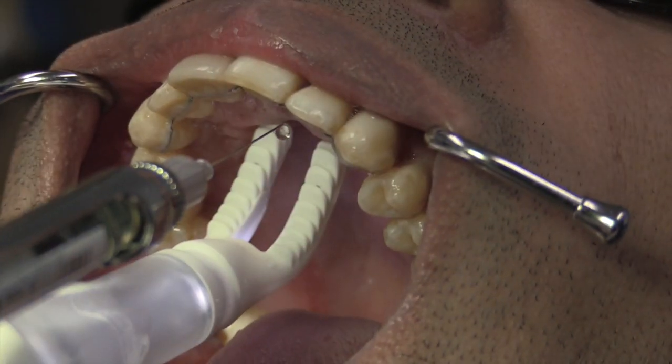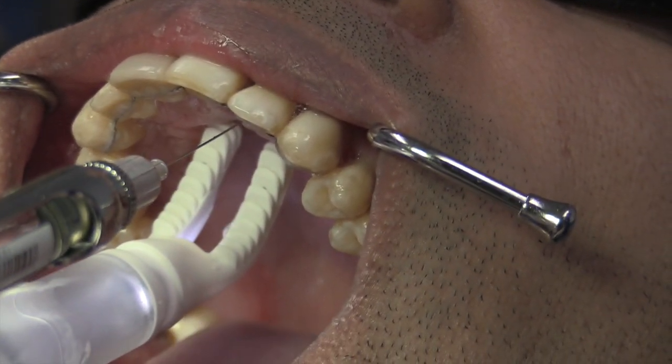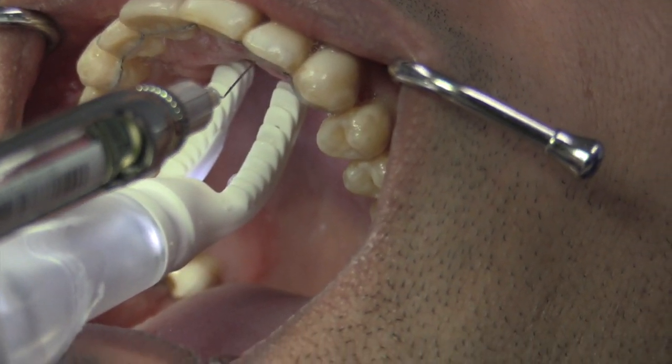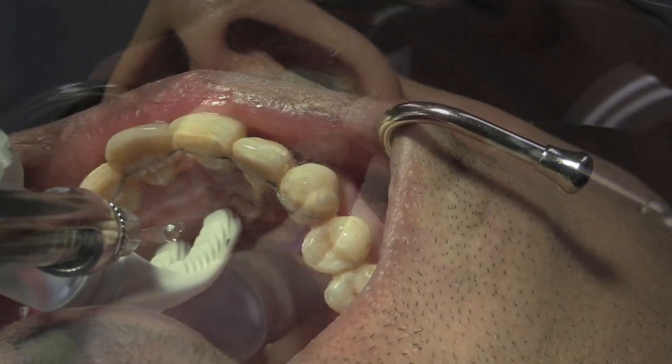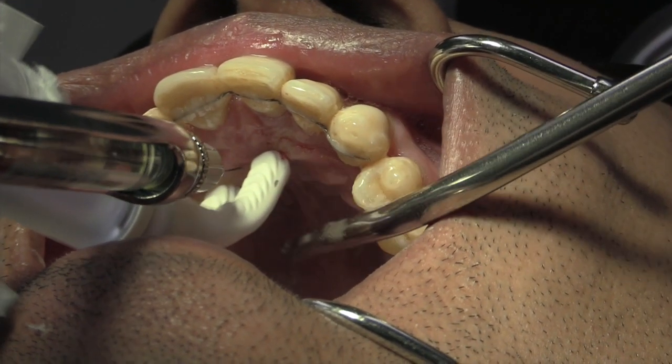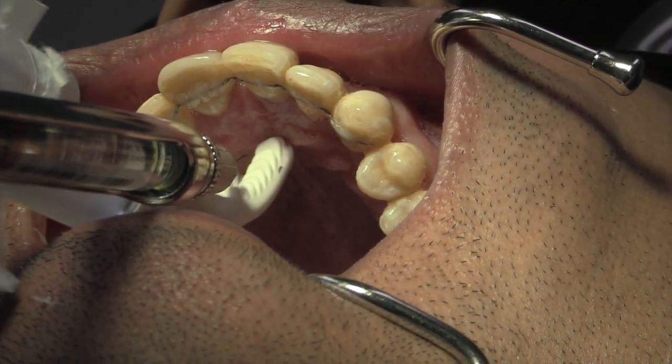The same can be done under palatal or roof-of-the-mouth injection. DentalVibe can be used either by itself or along with a topical anesthetic for added benefit. In our experience, most patients have reported less pain on injection and a much better overall experience.